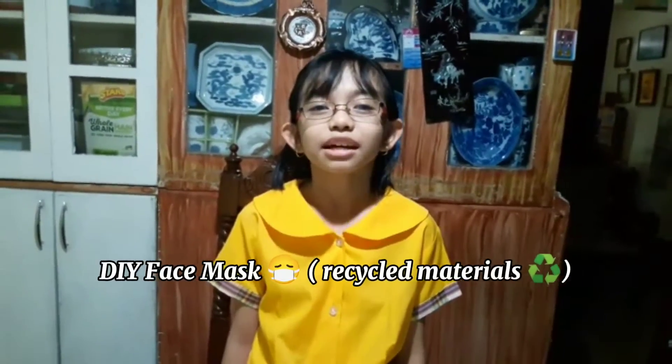Hello everyone! Today I'm going to make a face mask made out of recyclable materials.